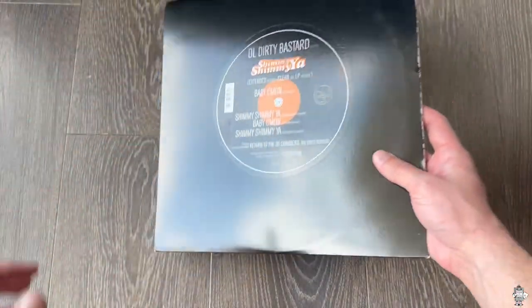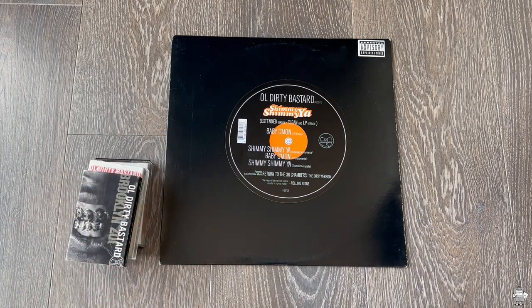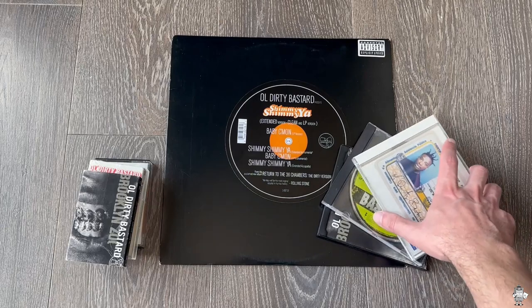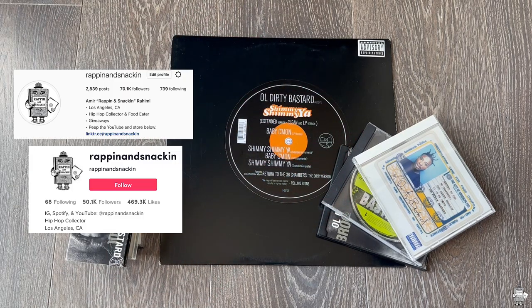And there you have it, man — that is my ODB Return to the 36 Chambers collection. There was one person in particular that was asking about this. I don't remember your name, but I know you were asking about it, so there you go. I hope you got some questions answered and got to see the collection and you liked it. I try and do requests as they come, if I have time, but life's hectic and busy. Hit me up on Instagram and TikTok at Rappin' and Snackin'. Appreciate you all, as always.